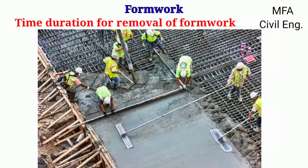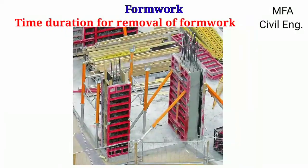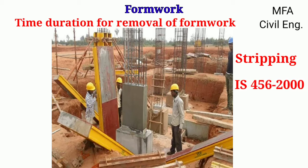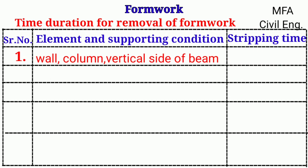After pouring concrete into formwork for various sections such as beams, columns, slabs, and foundations, the formwork is removed after some time. The removal of formwork after the concrete has set is called stripping of formwork. As per Indian Standard IS 456:2000, for walls, columns, and the vertical sides of beams, the formwork can be removed after one to two days of concrete placing.